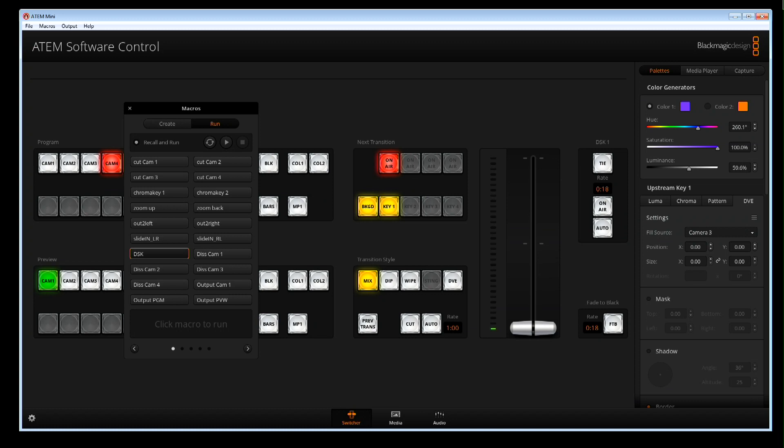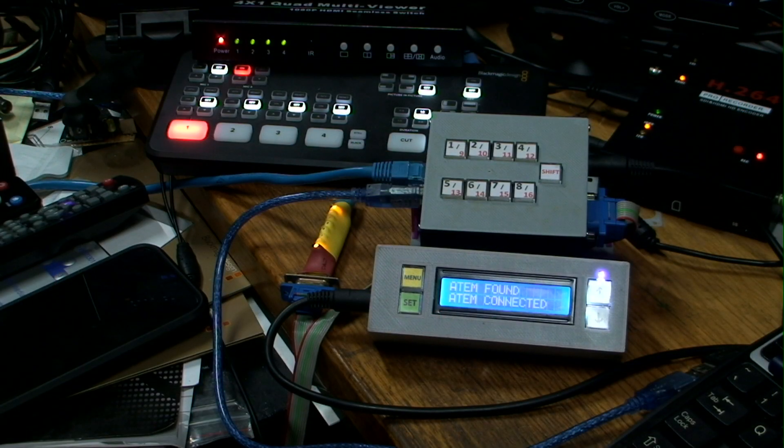This works with the ATEM Mini and any other ATEM model — they all have the same macro functionality. In here I've pre-programmed 20 macros to do different functions. Some are specific to the ATEM Mini, but I mainly use this with my larger ATEMs. It's just an added bonus that it works well with the ATEM Mini.